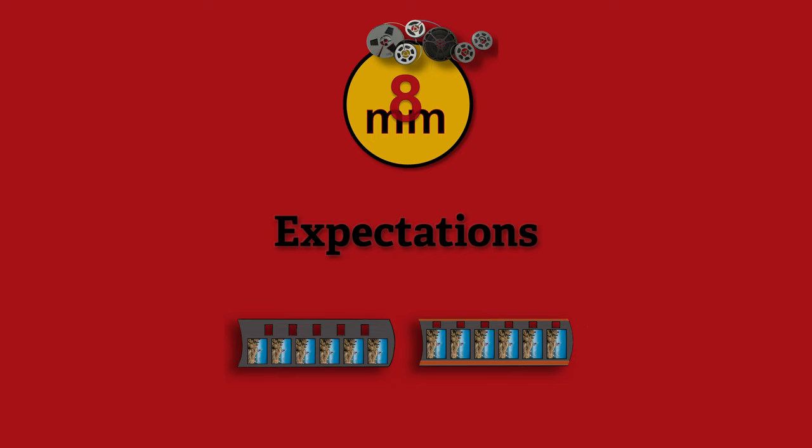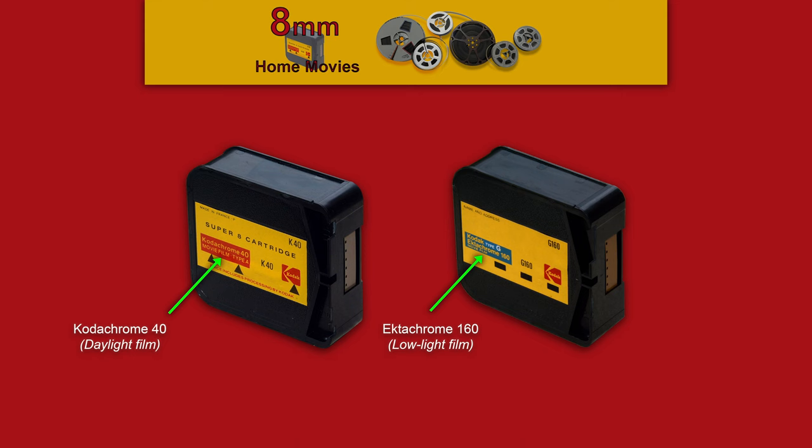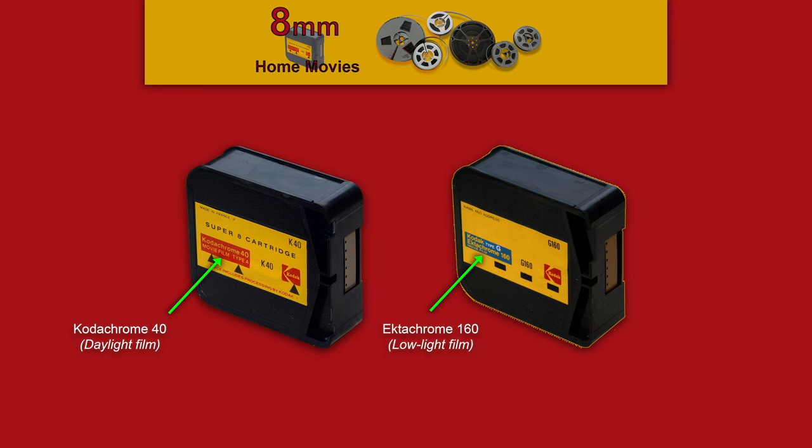Before we get to the editor, I want to talk a little bit about the film itself — the types of film. There was black and white, which hardly anybody has, and there's color, but essentially two main types: a low-light film and a daylight film. If you use Kodachrome, that's the daylight film — Kodachrome 40, the one on the left. That film held up great over time. The Ektachrome 160, on the right, was all over the map — it worked well at night but didn't hold up very well either.